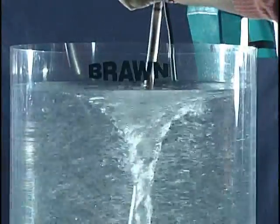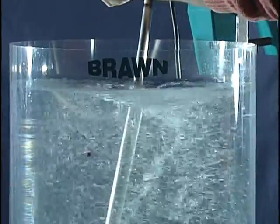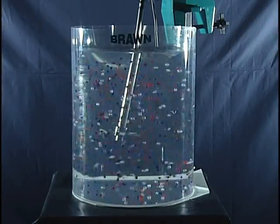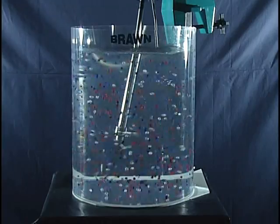When we put the mixer back in the optimum position, right of center at the higher speed, we can see that not only do we get complete mixing, but there is no vortex.